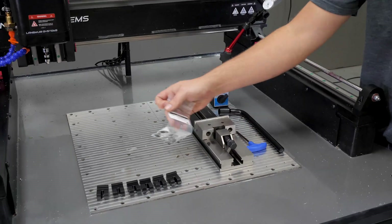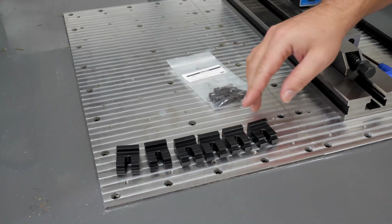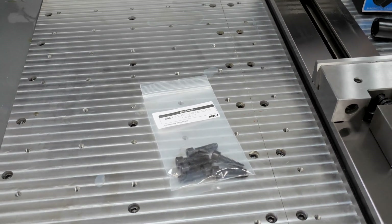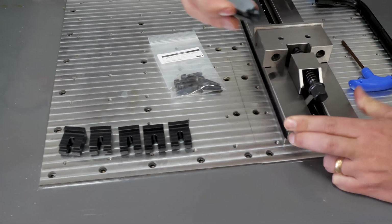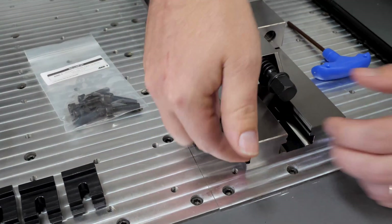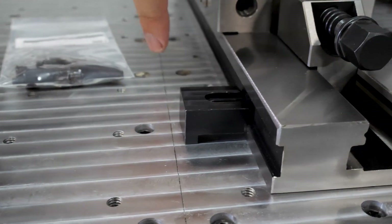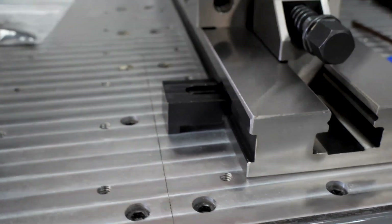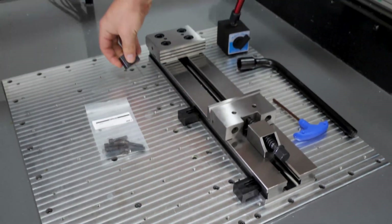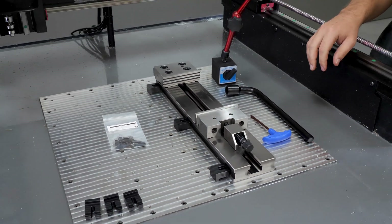On the table we've also got the optional vise clamp set that we sell on our website. With this you get six clamping blocks and six cap screws to secure it to the base plate. The edge of each clamp rests on the slot milled into each side of the vise, and you use a cap screw to secure it to one of the tooling holes in the base plate. Typically you would put one on each end and one in the middle, which really positively secures the vise.